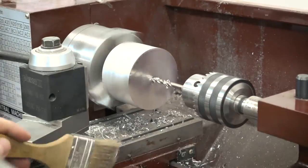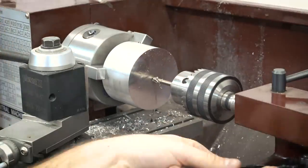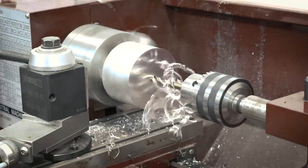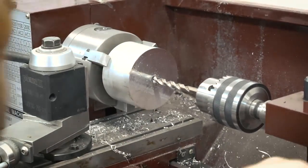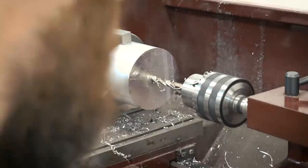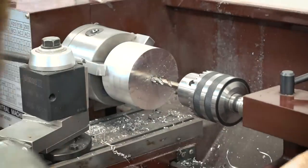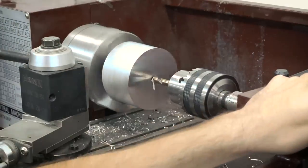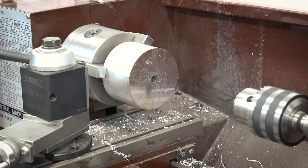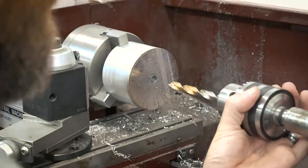Now that I have the stock cut down to the right length, I need to put a hole in the center of it. Someone asked on the last video why I use the lathe and why I didn't just keep this on the mill, and it's really just a matter of time. It's a lot easier to just chuck this up on the lathe and put a hole in the center than indicating it on the mill to get the center location just right. So I use the lathe for this and I'm drilling a 3-1/8 inch hole because I'll be using a 3-1/8 inch shaft down the middle as my arbor.